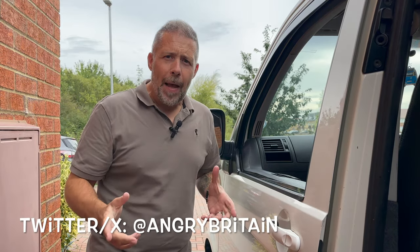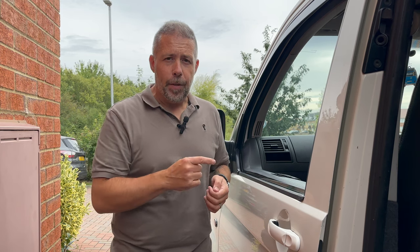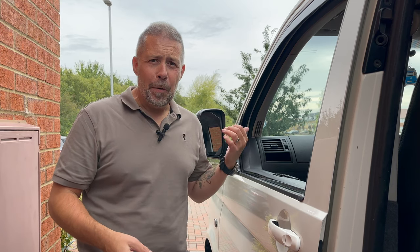Welcome to another episode of Angry TV. Today's job on the van is going to be relatively simple - I'm going to replace the mirrors. The van is a T5 so it has the older star mirrors, but the best thing is you can actually upgrade them to the 5.1 really easily. The van is basic spec - no electric mirrors, no electric windows either, although the windows are something I'm going to sort out later.